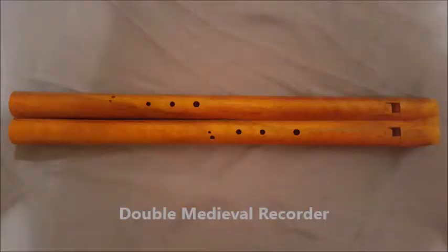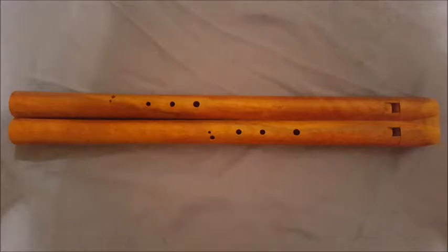The Double Medieval Recorder. An ancient instrument that only a few people make copies of. Eight notes are played on the high side and seven notes on the low side, barely making it possible to play the soprano and the alto at the same time. It costs about $800 and up.